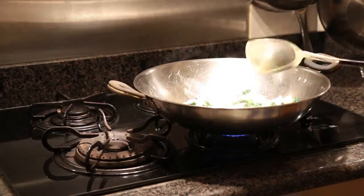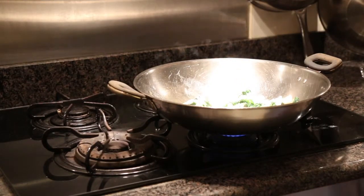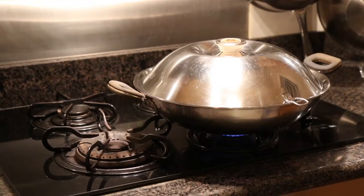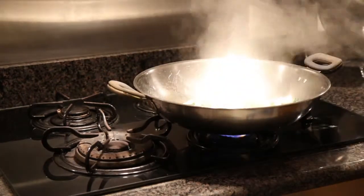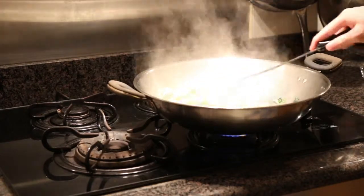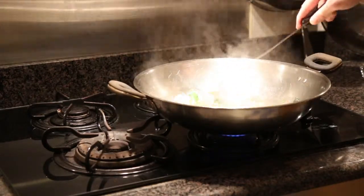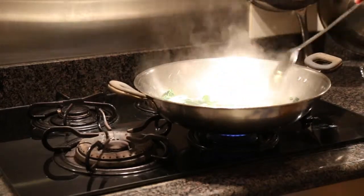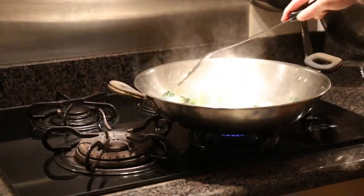Next, we close the lid. We're going to allow some steaming of the vegetables after we stir-fry. We give it a minute or two for steaming. After we open the lid, we continue to stir-fry for a few more seconds to about a minute or so, and then it's all done.